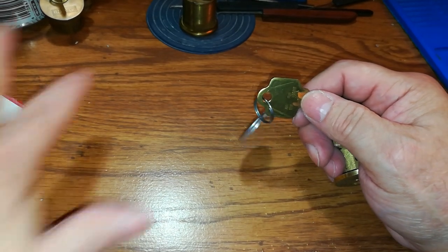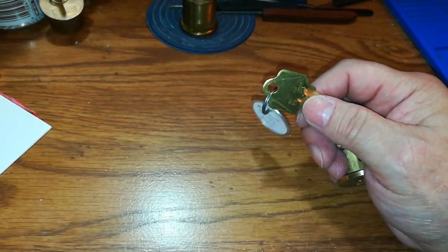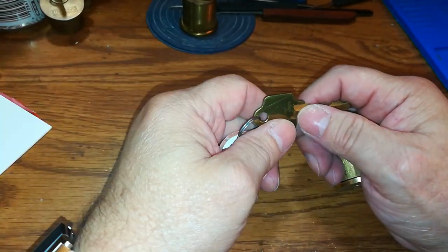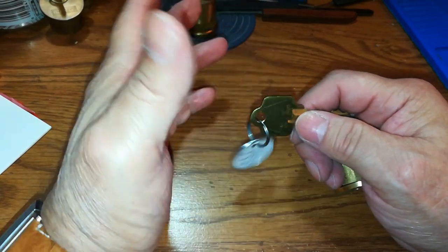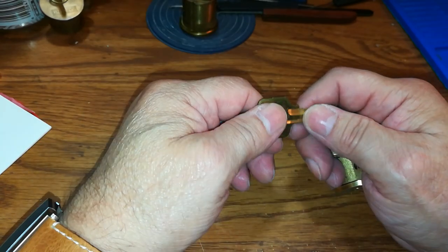Anyway, I thought I'd share that. All the locks he sent me are named after inventors, and that's the thing I'm going to do — each lock I try to pick, I'll research the inventor and share it.